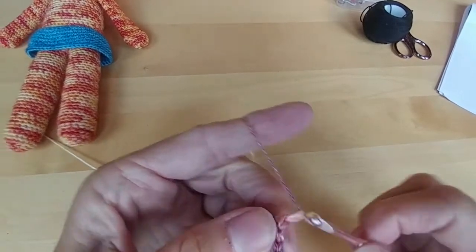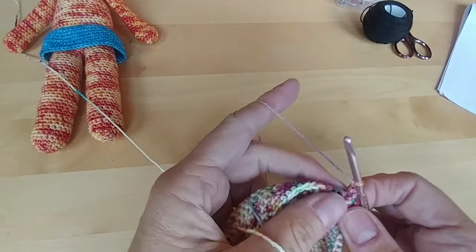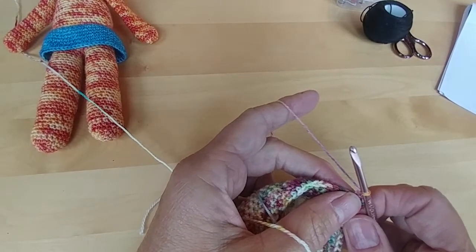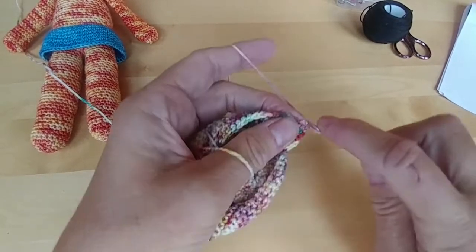We're going to chain 1 and turn your work. And now you're going to be on row 20 and you're going to do 46 single crochets across.